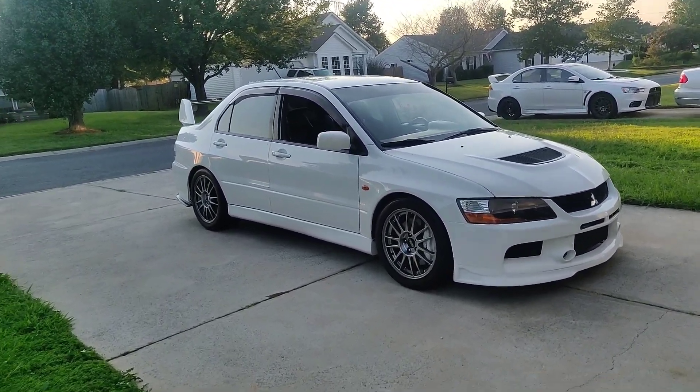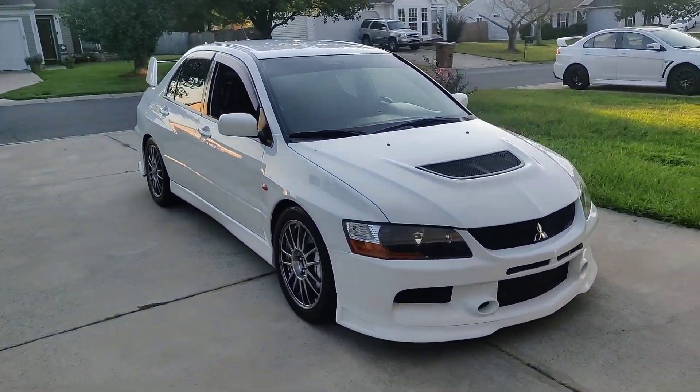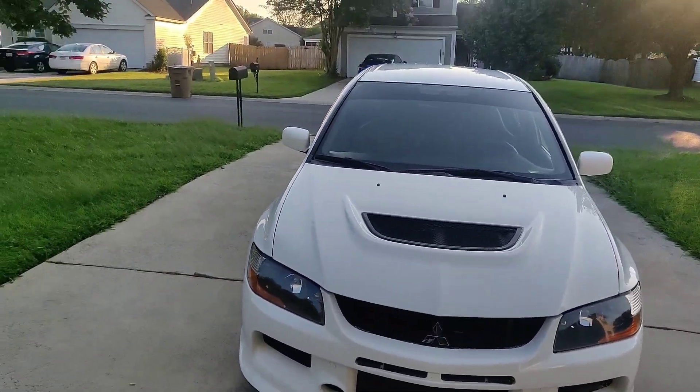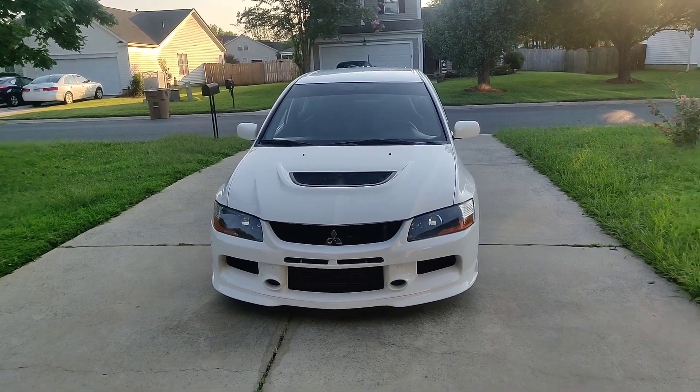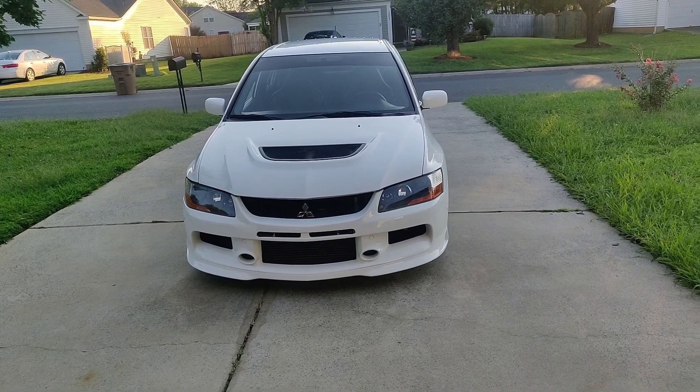Like I said from the beginning, I always wanted a 9MR with the SC stuff — the SC appearance package, the SC seats, and some of the goodies. This also has a built five-speed, which is awesome.